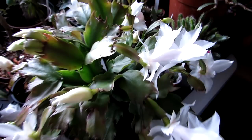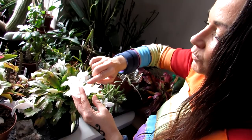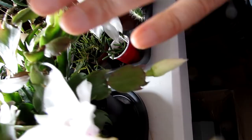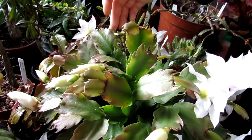Here we have my Schlumbergera truncata trunk, one of my Schlumbergera trunk ones — blooming beautiful with white flowers! Beautiful white flowers with a lovely pink throat in the middle and a pink stigma. It's just so stunning. This has been flowering now for quite a few days, and more flowers are opening up. What's remarkable is the Schlumbergera — commonly known as Christmas and Thanksgiving cacti — are flowering much earlier than the ones in the polytunnel, because the temperature there is much colder and they take longer to bloom.